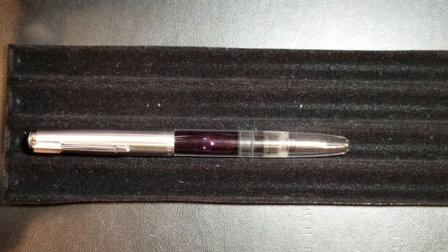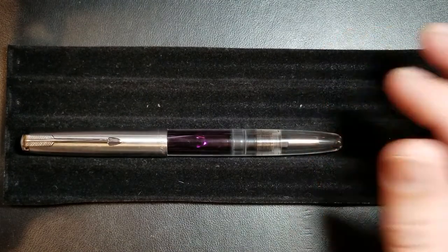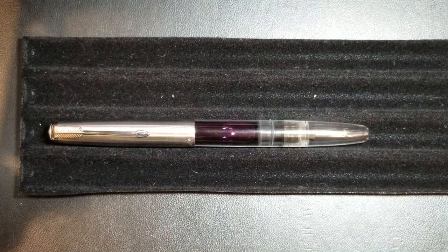You'll notice at the top it's got a silver cap. When you look at this pen, you look at the clip and you look at the body and style of the pen, you can compare it to a Parker pen. Most notably, I would say, a Parker 51 would be a decent comparison.